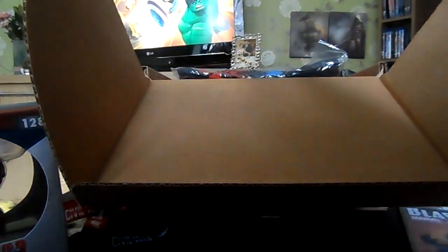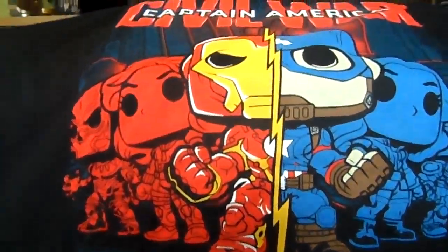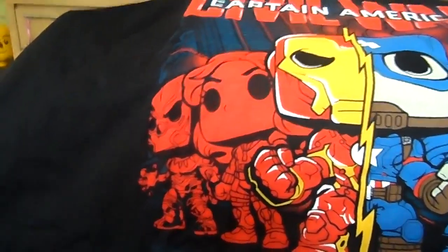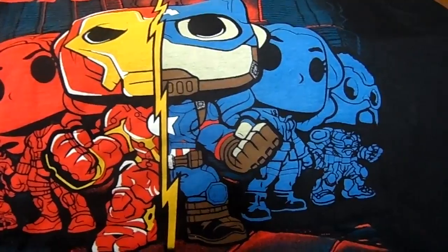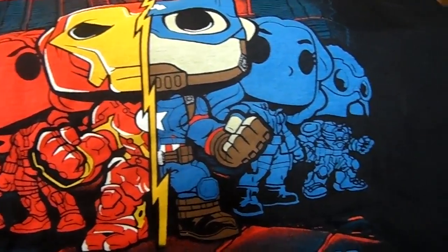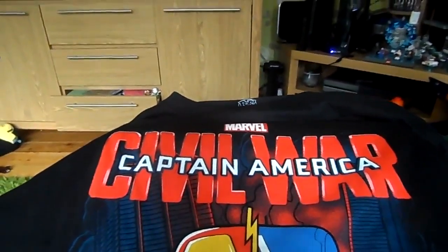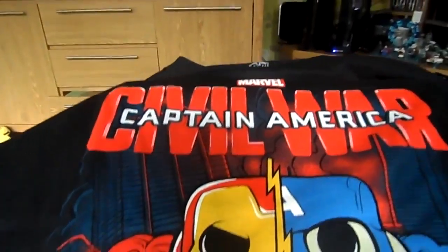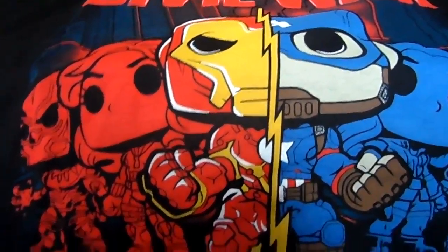I do love Funkos. The t-shirt in particular I absolutely love as well. I'll unpackage it for you now so you can have a look. It says 'Whose side are you on?' and you've got Crossbones, Black Widow, Iron Man, Captain America, Scarlet Witch, and Falcon, all in their Funko designs — Captain America Civil War. I will be watching the film on Friday with my wife and son, so I shall most definitely be wearing this absolutely fantastic t-shirt.